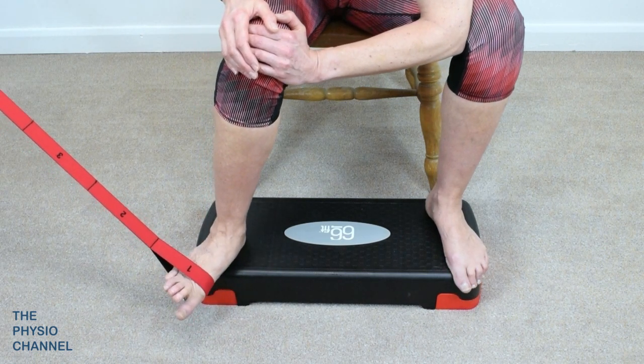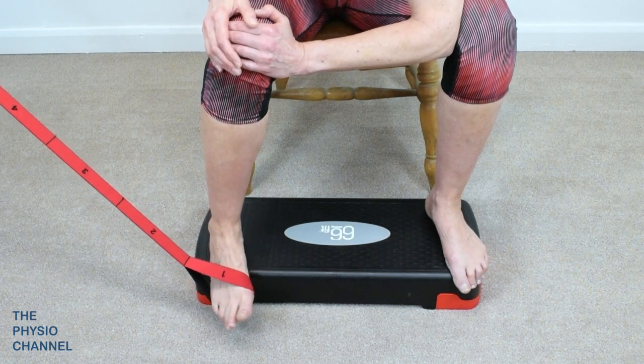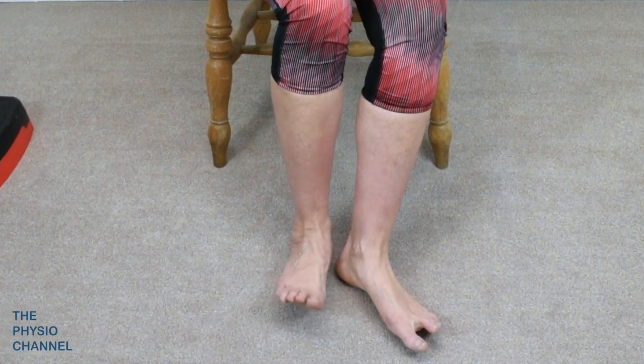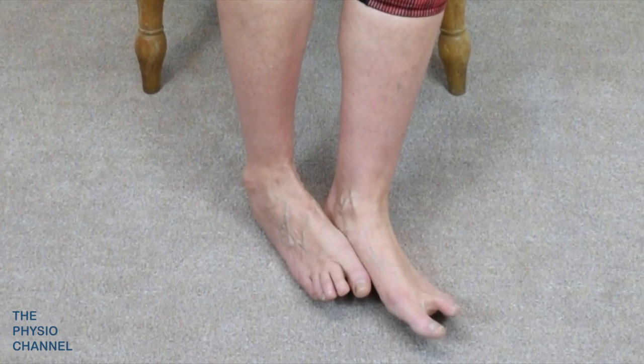This exercise can be repeated dynamically or performed isometrically. It's also possible to perform this isometrically using the patient's opposite heel. Although this looks much less credible as an exercise, it's essentially offering the same loading stimulus.